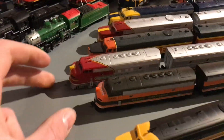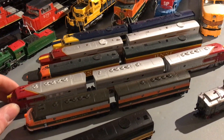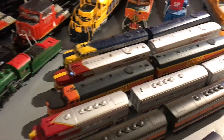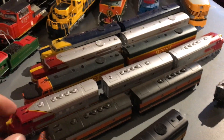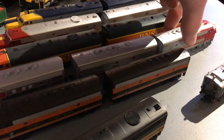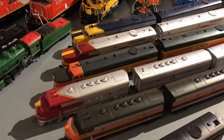Next we have our Santa Fe ABA set. Unfortunately that doesn't work — it's just a big paperweight at this point. I wish I could have all three working, but I only have the A units working as of now.